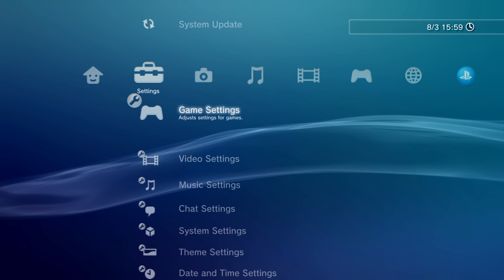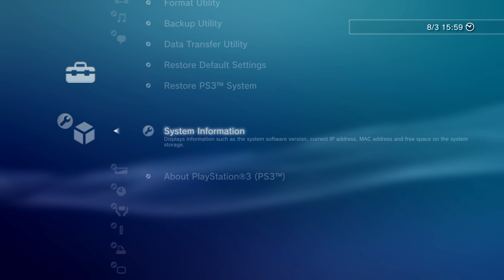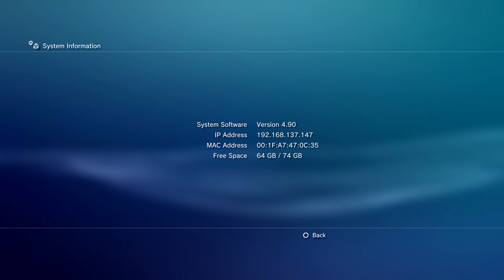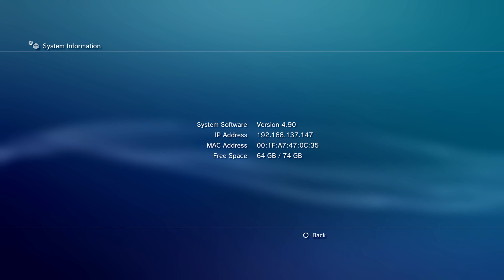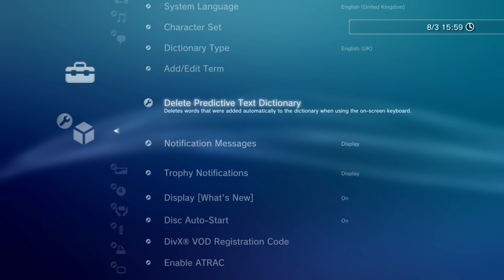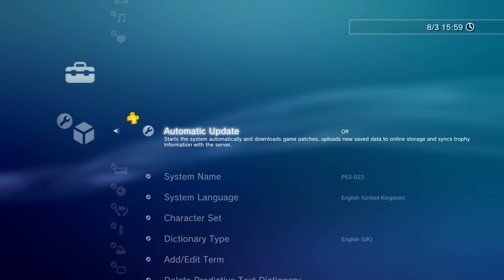First things first, for jailbreaking your PS3, head into Settings, then System Settings, and make sure the system information shows firmware version 4.90 or lower — anywhere from about 3.55 to 4.90. Then head up to Automatic Updates and make sure that is turned off.